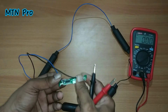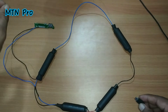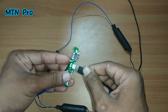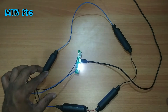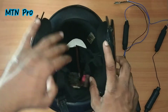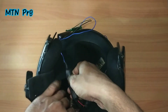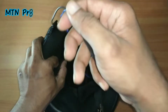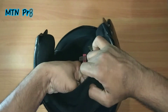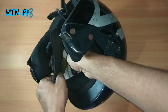We are using the circuit. We will check the voltage. We will charge the battery. This is the battery — all batteries are fixed in the same area inside the helmet.